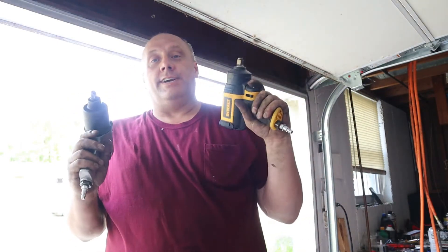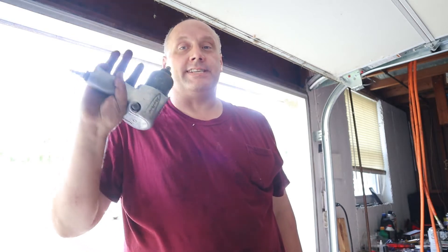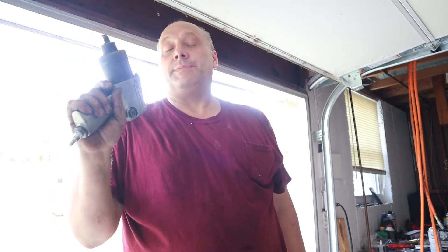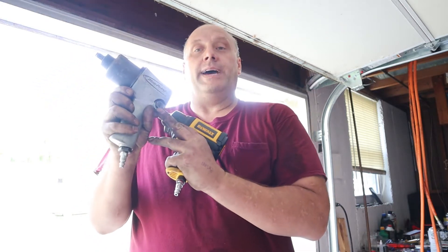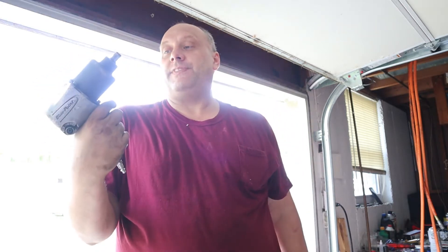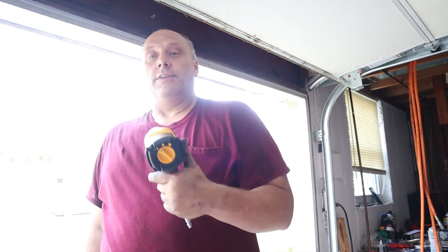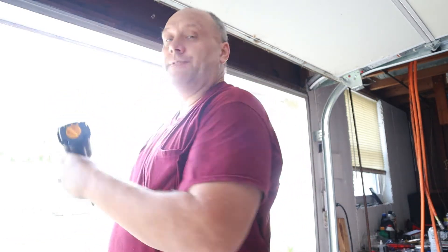Getting back to this — this thing is awesome. Don't get me wrong, I've had this a lot of years and I wanted something different. This is a Snap-on Bluepoint. I've had this for a lot of years and it's done me a lot of good. But this adjuster down here has gone bad on me. I'm sure it could be fixed, but I bought this DeWalt. Again, on the lowest setting — 90 foot-pounds of torque.